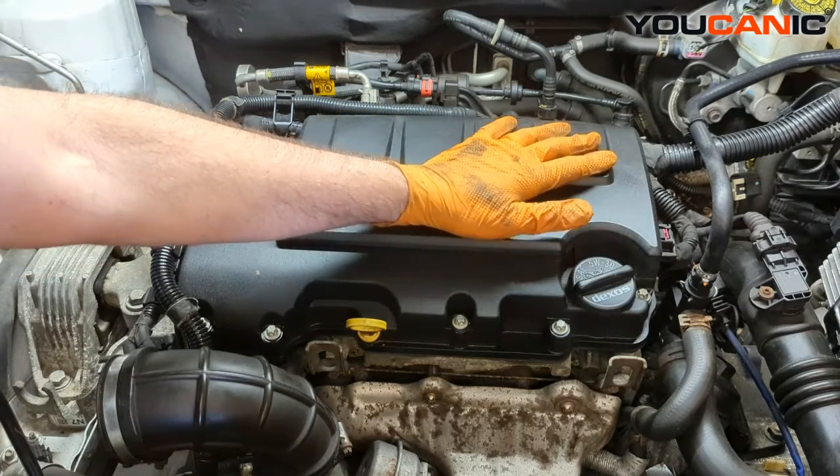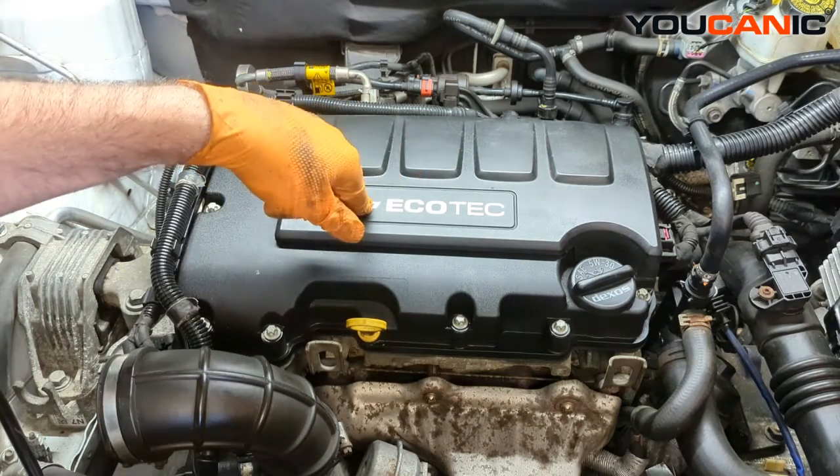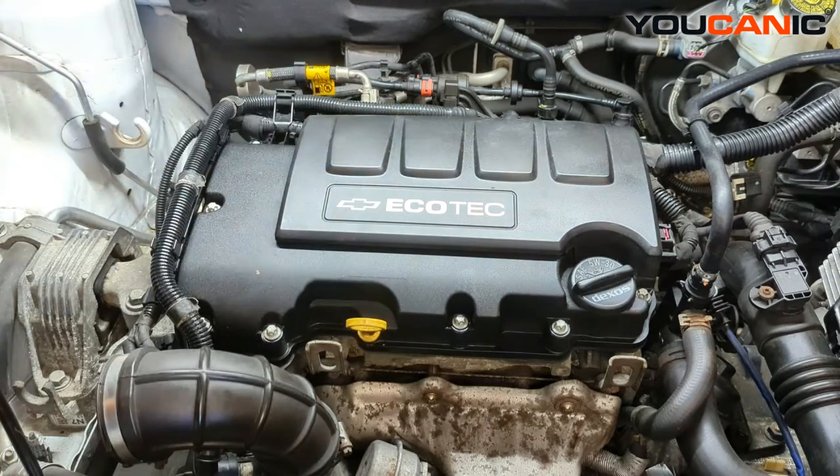We've popped the hood and we have this cover here, and that's what covers the ignition coil. We're doing some work with the electrical, so it's never a bad idea to disconnect your negative battery cable and have that set aside.